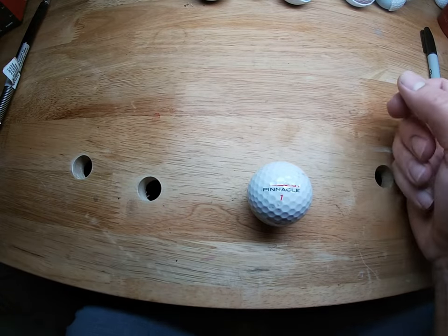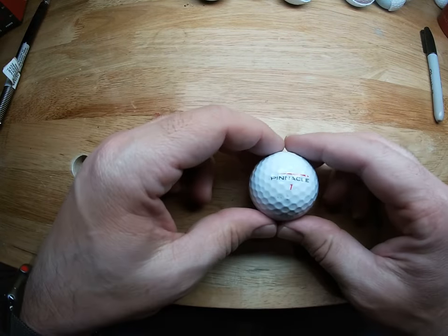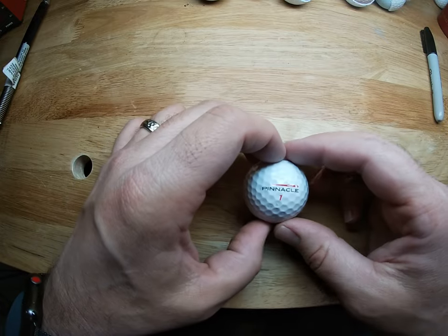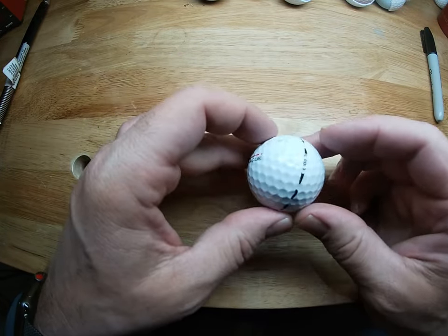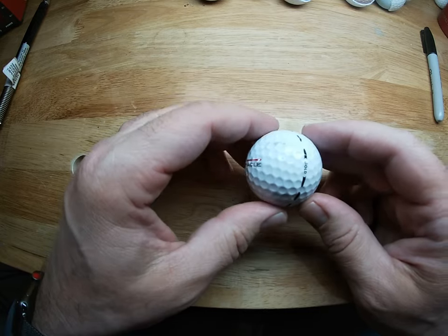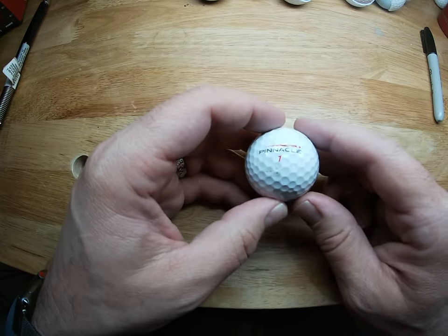Hey everybody, welcome to my channel. We're going to do something a little different today. I've done a previous video where I carved the core of a golf ball, but I didn't show you how I get the cover off.